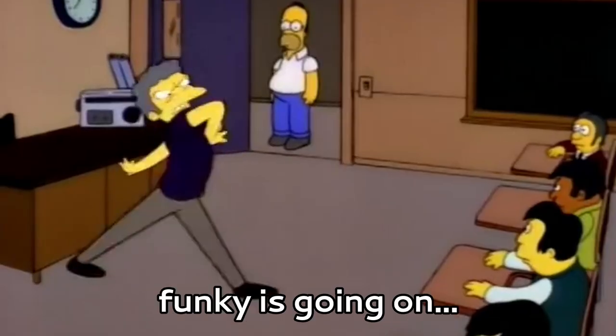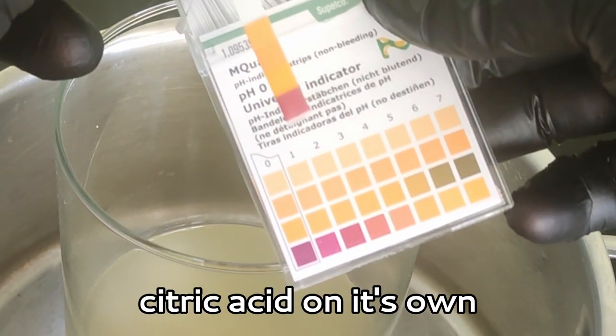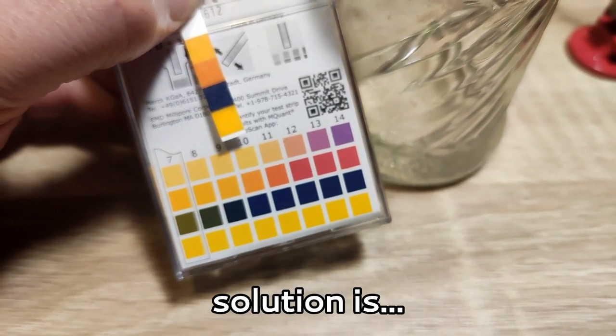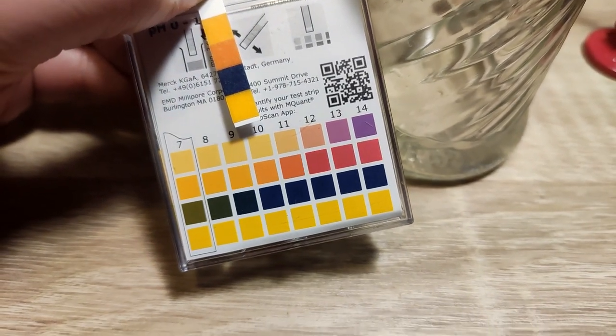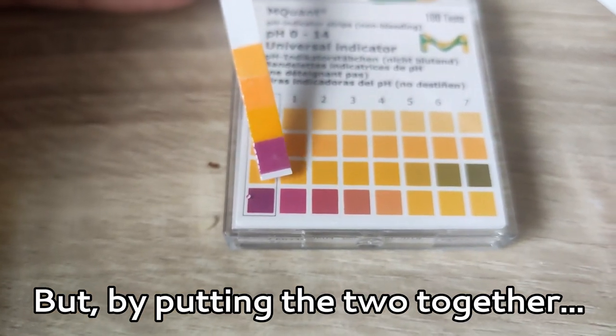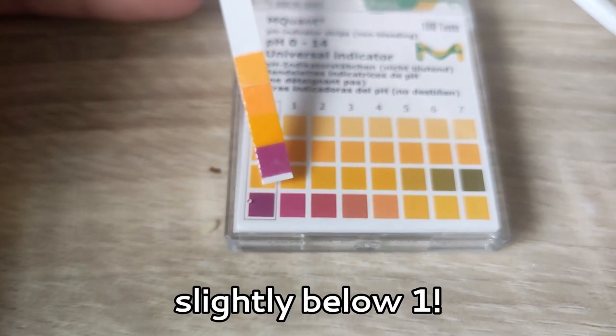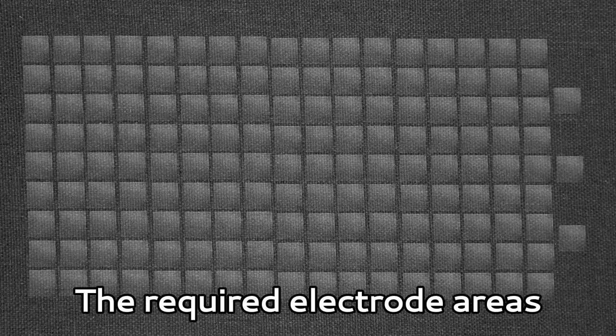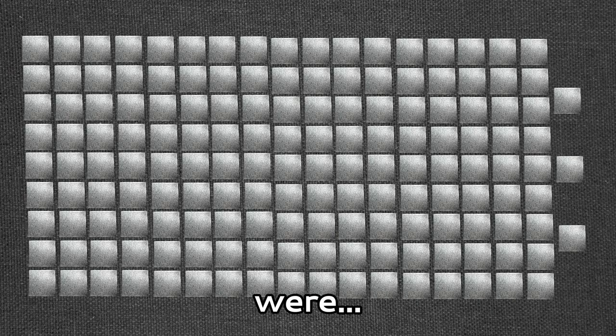I know that something funky is going on, because citric acid on its own has a pH of only about 2 to 3, and calcium chloride solution is basic. But by putting the two together, we get a pH of slightly below 1. That's some good acid. So, with the new salty lemon electrolyte, the required electrode areas to power the Gameboy were theoretically reduced down to only about 2,000 square centimeters, or about the size of an extra large pizza box. Now we're getting somewhere.